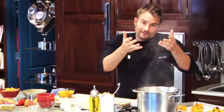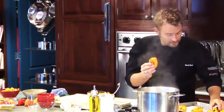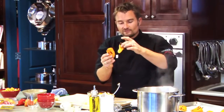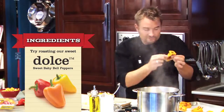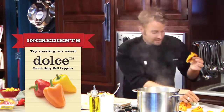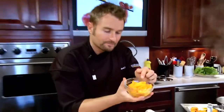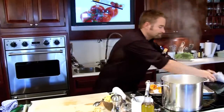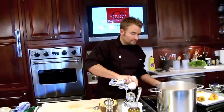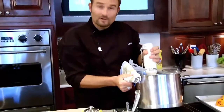Our sauce has come up to a simmer really gently. Now we can take our little Dolce Peppers that we've roasted — 375 degrees for about 20 minutes. What happens is they get nice and easy to peel. Just peel off the skins like that, and what you're left with — we have orange and yellow ones. Throw in about 2 cups. They've already been roasted so they don't need to be cooked anymore, and then we just blend it.